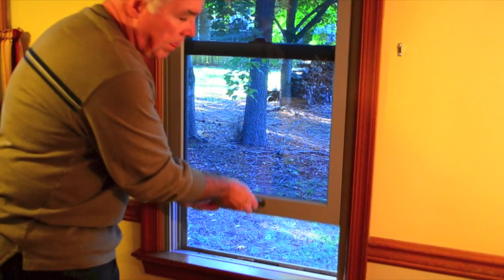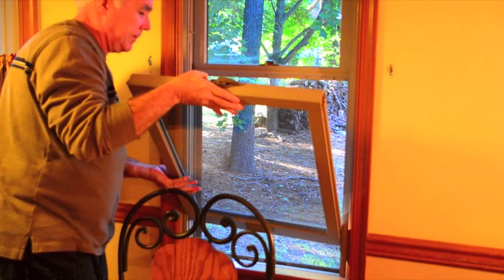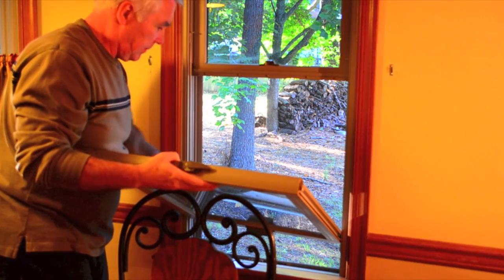Unlatch the window and raise the bottom one a few inches. Next, locate the clips at the top of each side and slide them down into the top of the window until they click. Then, gently tug the top of the window out and lower it onto a chair or stool if possible.